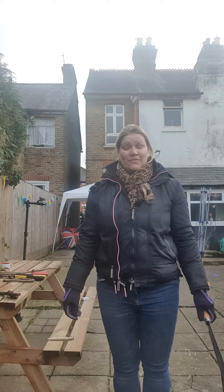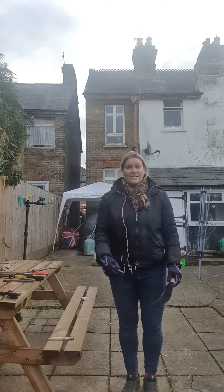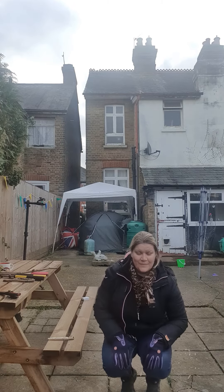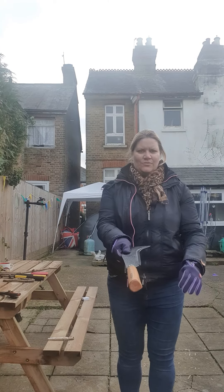When I put my billhook down, I will place it on the floor safely so the blade is pointing inwards towards me, like this. And when I want to pass it, I'll just lean forward and pass it by the handle, like this.